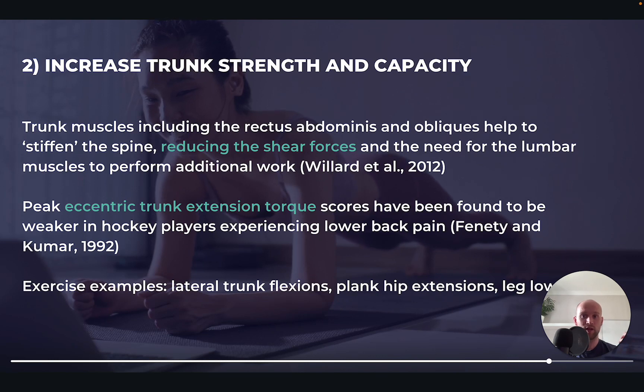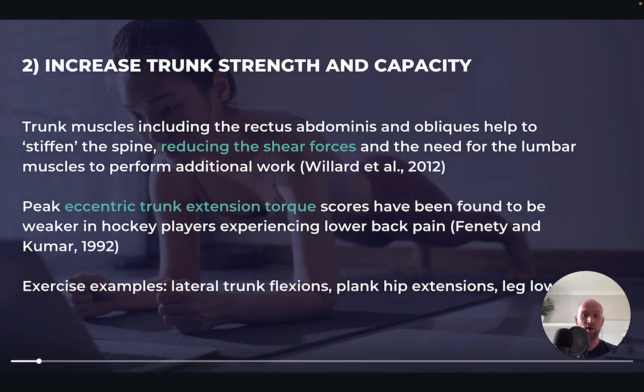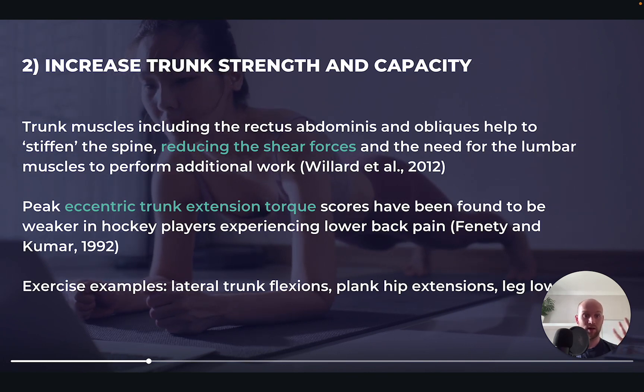Trunk training tends to get massively undercooked. We need to be doing this regularly with sufficient volume and frequency. The trunk muscles are being used all day long in walking, standing, and all kinds of activity to keep our spine upright and maintain posture, so they can tolerate really high volumes of training. Things like 200-300 rep circuits are to be expected in order to really increase the capacity of the trunk.